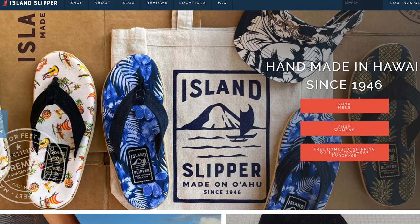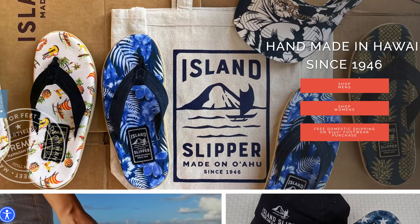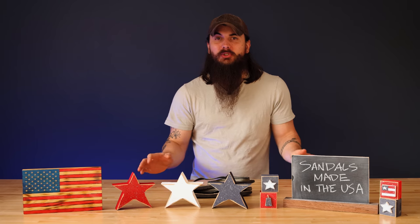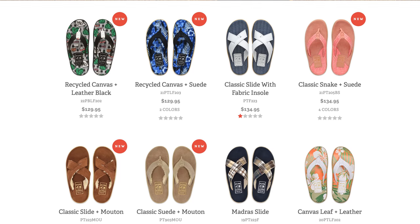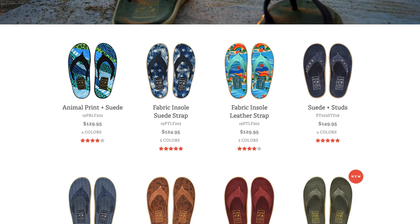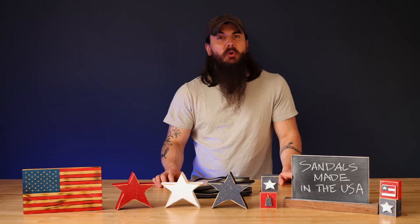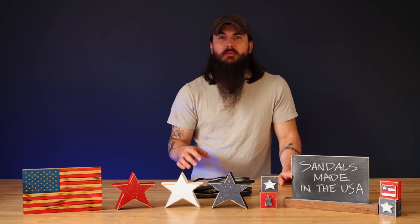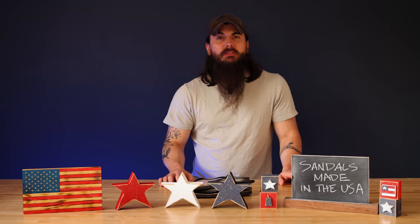Next up is Island Slipper. Island Slipper is based on the island of Oahu, Hawaii — they call them slippers out there — and they have a ton of creative designs to choose from. They're made from a nylon fabric with a bit of leather on top and a rubber outsole. They have a lot of built-in support, so they're super comfortable whether you're wearing them around town or at the beach, and they're really easy to clean.